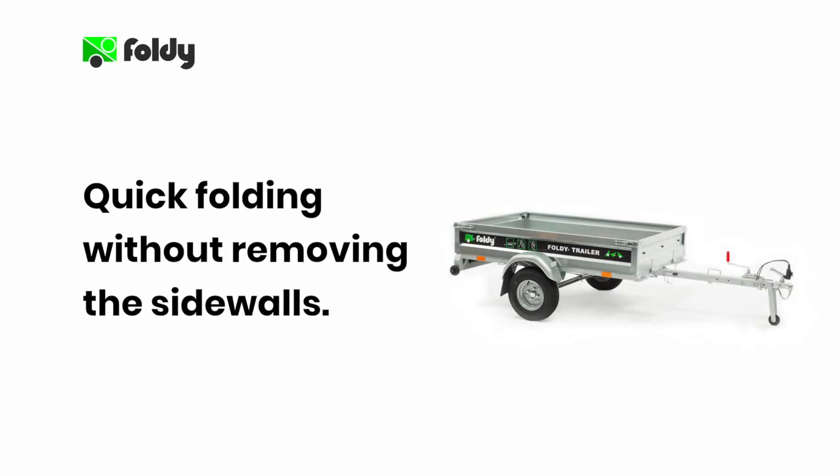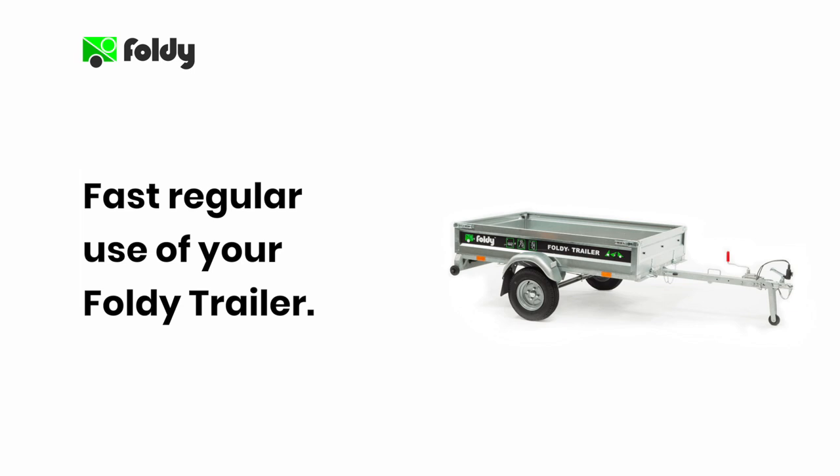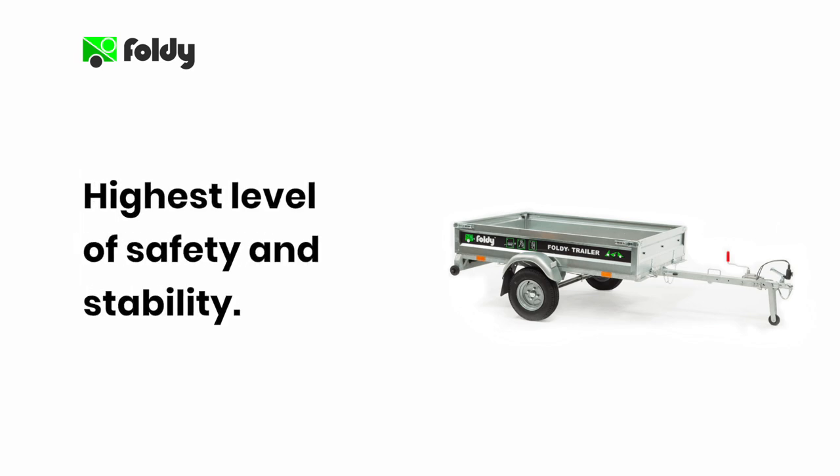Procedure 1: Quick folding your Foldy trailer without sidewall removal. We recommend you use this procedure for folding your trailer whenever possible. Folding your Foldy trailer without removal of the sidewalls provides the following benefits. Firstly, this procedure is the quickest making it ideal for fast regular use. Secondly, it offers the highest level of safety and stability when the trailer is stored in the vertical position.